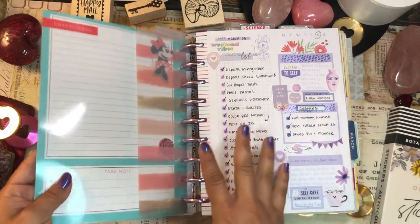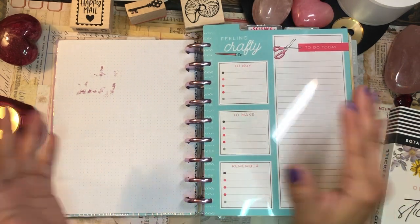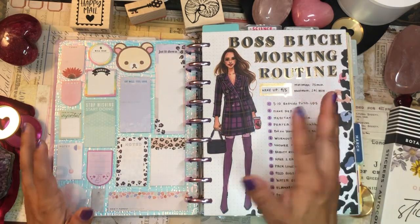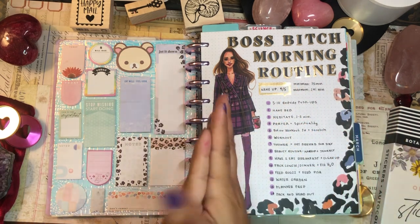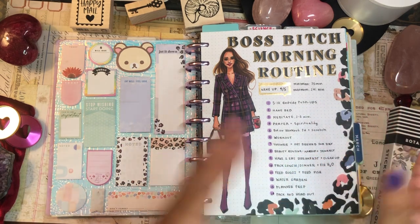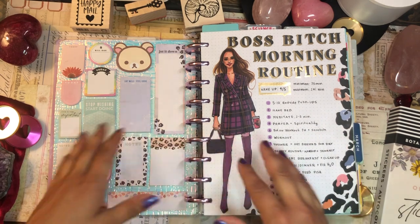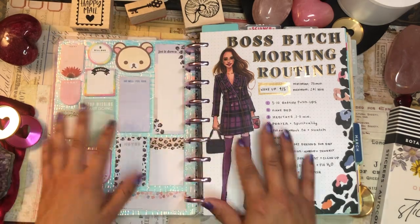That is my entire planner flip through — I hope you enjoyed spending some time with me! Thank you so much to everyone who has recently subscribed to my channel, I really appreciate the support. Let me know how you've been doing with your planner this past month — whether you've been neglecting it or finding the time to be in it. Drop me a comment below, let's chat, let's be friends — don't be shy! I'll catch you in my next video, bye!